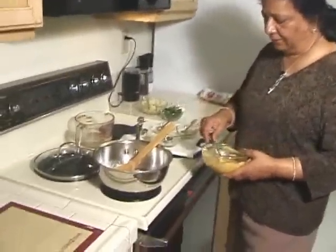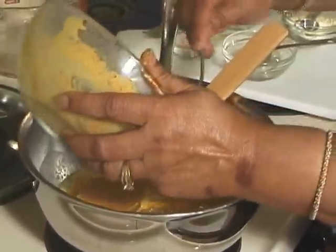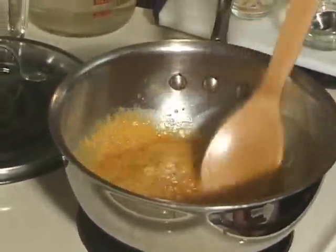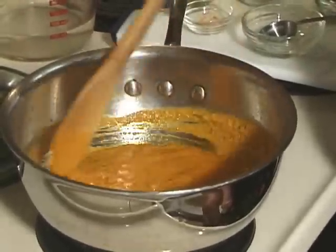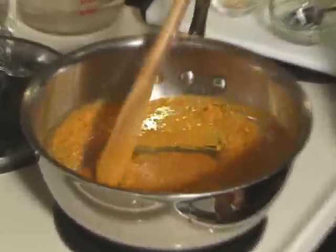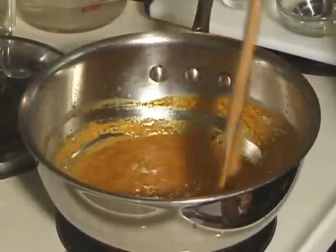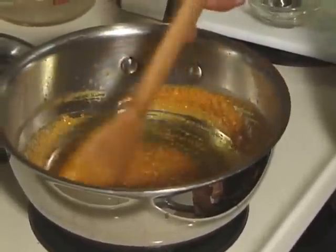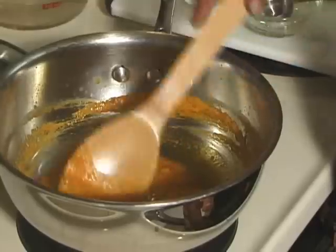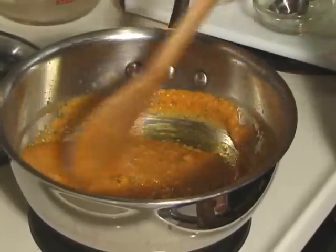Now I am going to add my yogurt paste and stir-fry it until the paste starts leaving the oil. It will take about a minute. You do have to keep stirring this, otherwise the yogurt starts breaking. Okay, this paste looks ready.